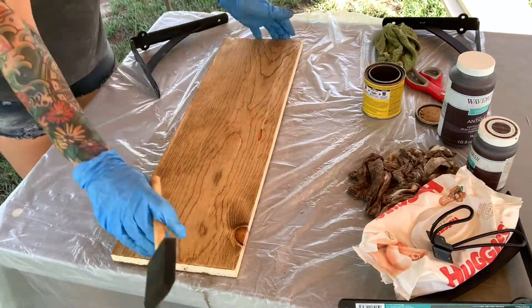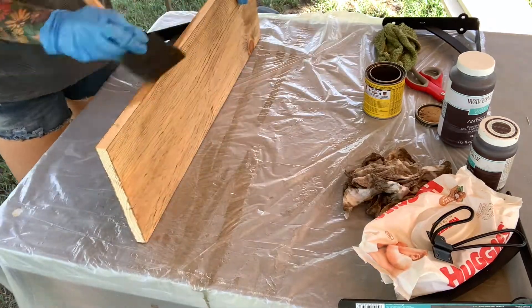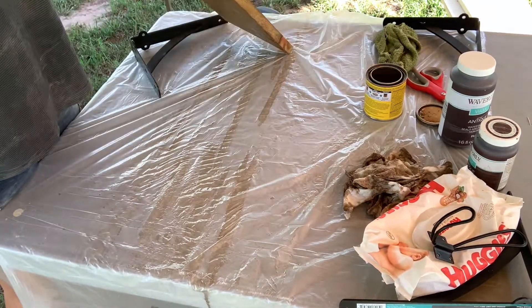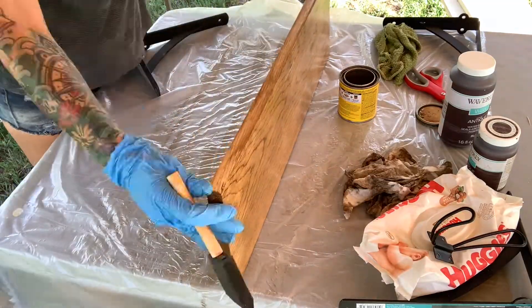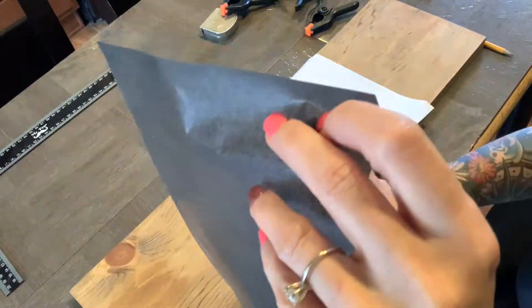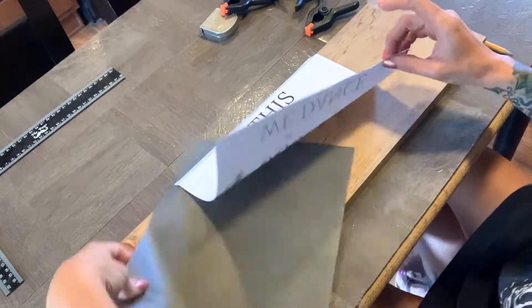Okay, so I'm starting out with a one by eight by six piece of wood here and I cut it down to 24 inches. Then I'm just going to stain it with the Minwax special walnut, making sure to get all of the sides - the front, the back, everything. And it's gorgeous. Then I'm just going to take a piece of copy paper and print off this little design out of Canva.